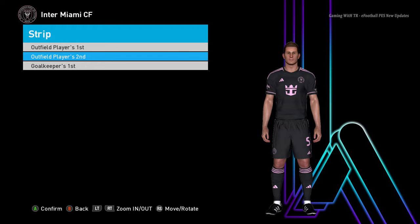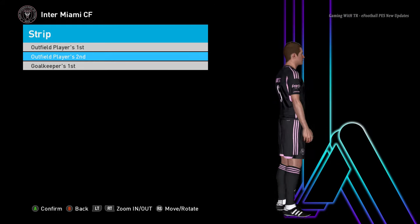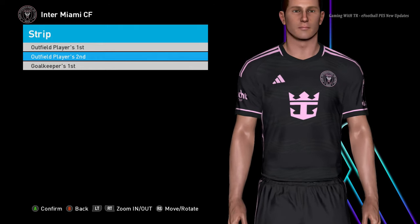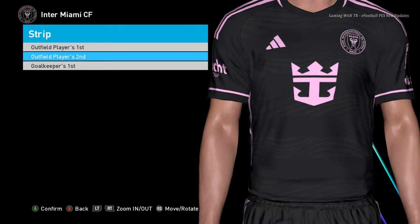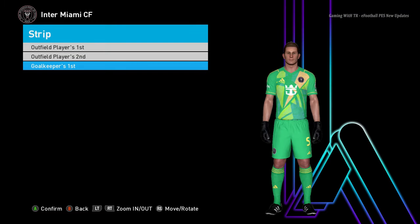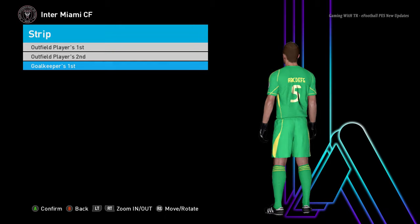Here is the away version of Inter Miami — let me zoom in so you can see it clearly. And here is the goalkeeper jersey for Inter Miami. Okay, let's go to the next team.